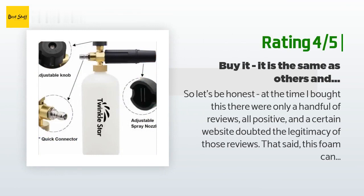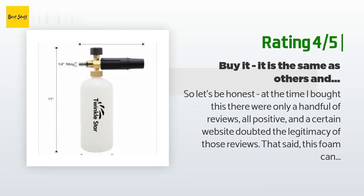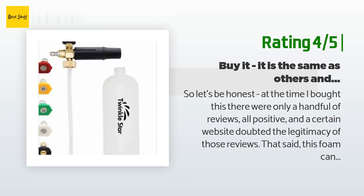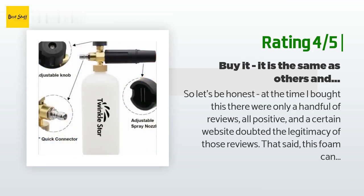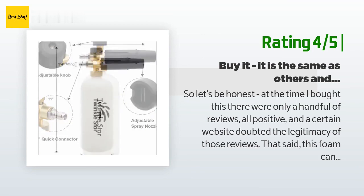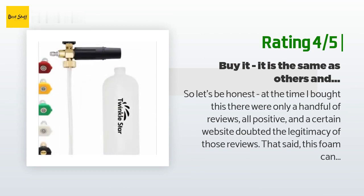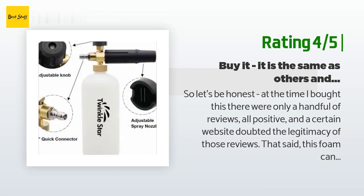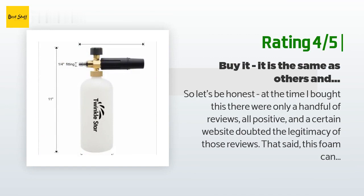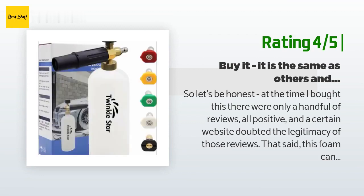Another happy customer said: to be honest, at the time I bought this there were only a handful of reviews, all positive, and a certain website doubted the legitimacy of those reviews. That said, this foam cannon looks identical to the hundreds of others selling on Amazon, but for just a few dollars more it included several pressure washer nozzles. After receiving it, I'm happy to report that yes, this is the same cheap foam cannon everyone else sells — just with a Twinkle Star sticker on it — so function is the same as all the others. And the nozzles included are identical to what came with my Ryobi power washer, so I'm happy. Overall, the combo of foam cannon and nozzles at just a few dollars more than Amazon's top choice is worth it.